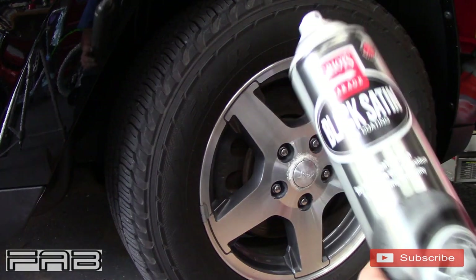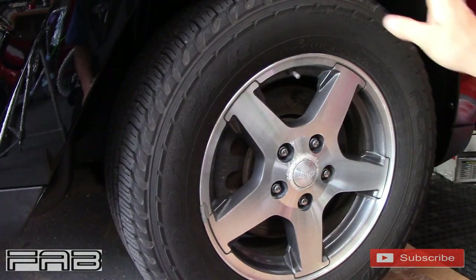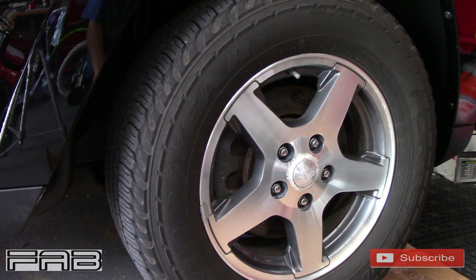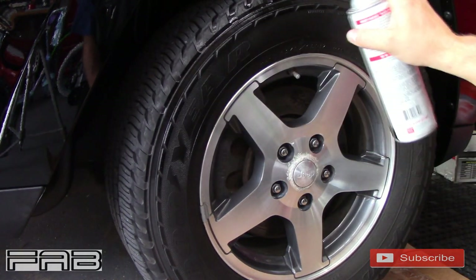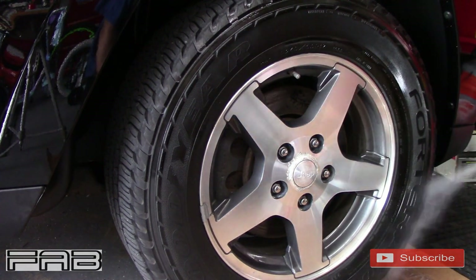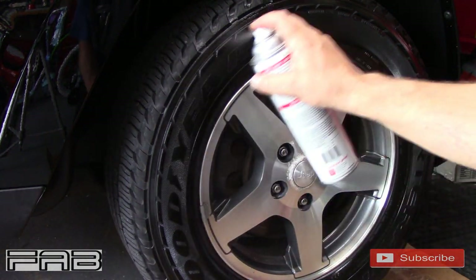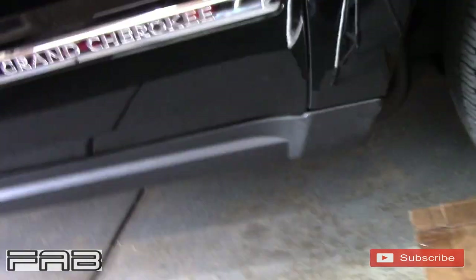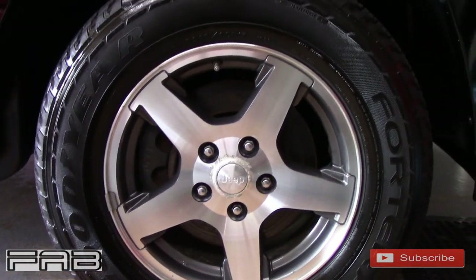So we are shaking it up real good. One thing I like about Griot's Garage sprayers — even on the Black Shine aerosol — I love the sprayers. It's a nice pattern, you can control it. It's not going to foam up or anything like that. It's just really easy to control. So here we go. The tire looks really good.